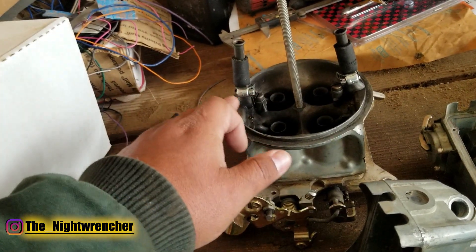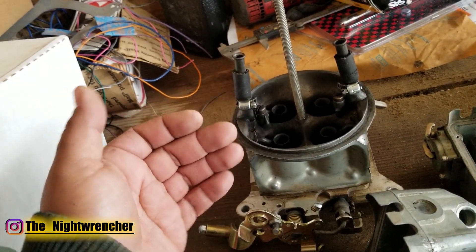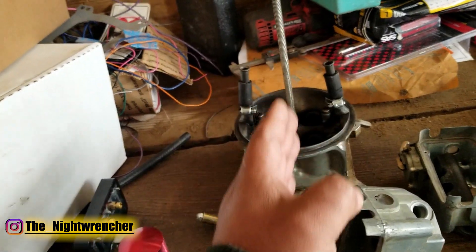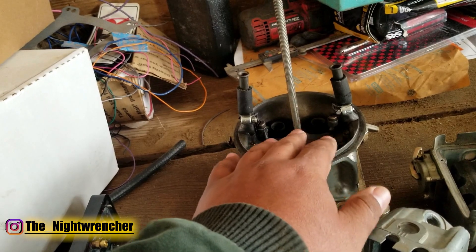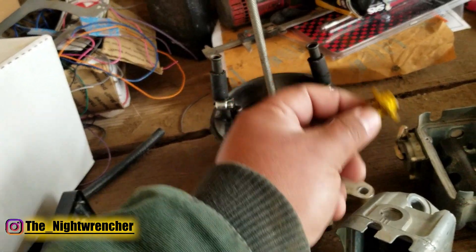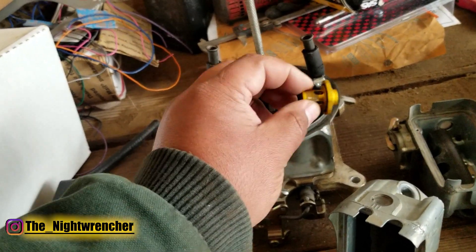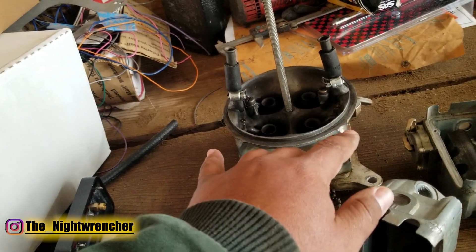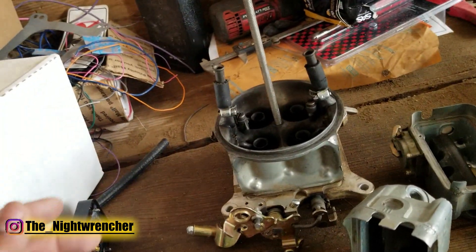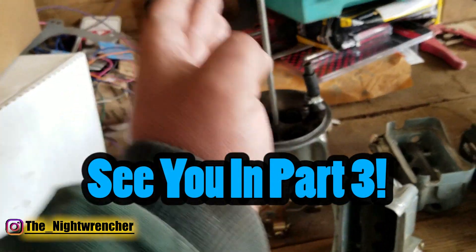If you install a vacuum power valve in the front with no power valve in the rear, once you're in boost, boost pressure forces the vacuum power valve closed. Now you're running 70 jets front and 80 jets rear — a 10-jet split. If you then add a boost-activated power valve in the rear, you lose the front vacuum power valve and add a large fuel increase to the rear. Instead of a 10-jet split, you could end up with a 30-jet split — 70 front versus 100 or 110 rear — causing front cylinders to run lean and rear cylinders to run rich.